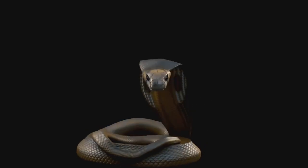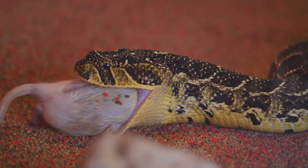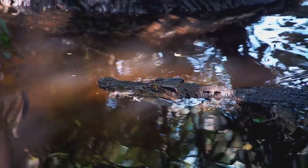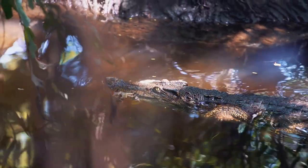But how does the snake manage to swallow something so large? The secret lies in the walk-like motion of the snake's jaw. Imagine a pair of hands pulling up a long sock one after the other — that's how the snake's jaw works, alternating between the left and right sides, gradually engulfing the prey bit by bit.